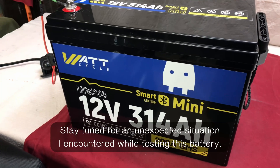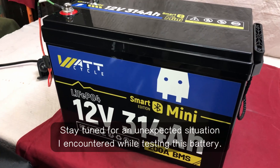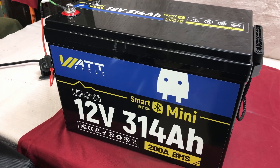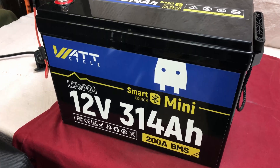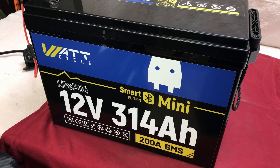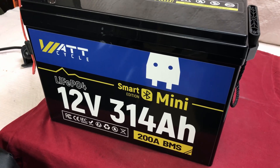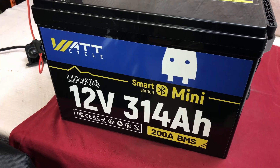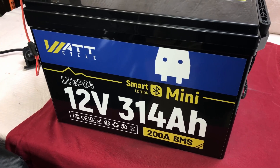If you do the math on this — 314 amp-hours at 12.8 volts — this is 4,019 watt-hours. This is the smart version, which has Bluetooth, which is a huge plus. If you get the free Watt Cycle app for your smartphone or tablet, you can monitor all the parameters.